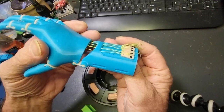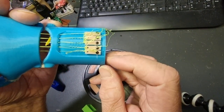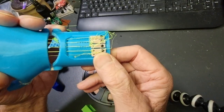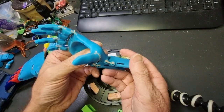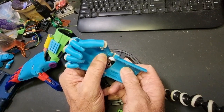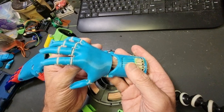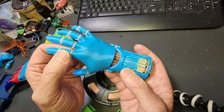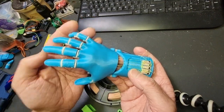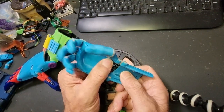With this hand, the tensioner blocks are also printed in TPU, so they're slightly stretchy if you have to put a lot of pressure on them — they can stretch a little bit. This works really well. So if you can't get dental bands, you could probably do something like this if you can get TPU filament. There's another idea to look at.